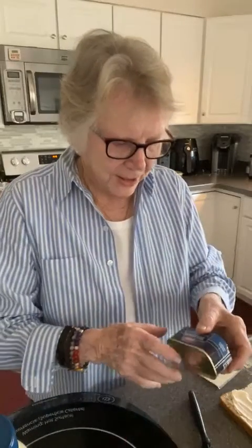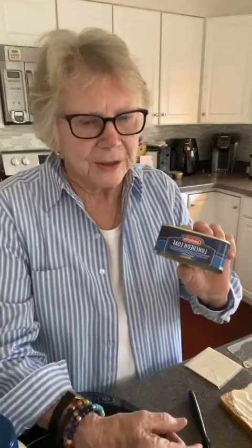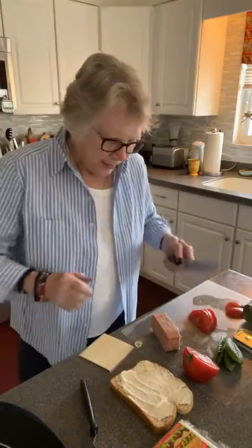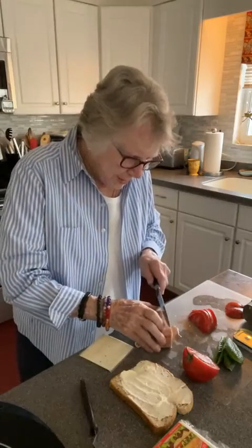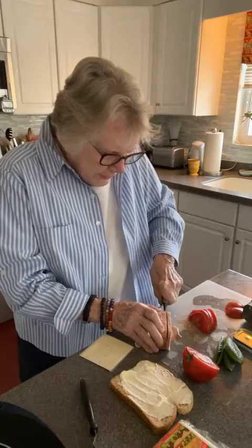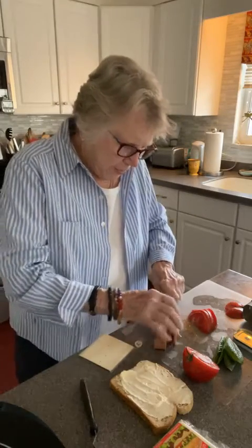Hello and welcome to Cork's Dollar Food Addiction, where we find food that costs a dollar or less. We're not done with this luncheon loaf yet — we have this much left over. It's a luncheon loaf sandwich, let's try it this way.